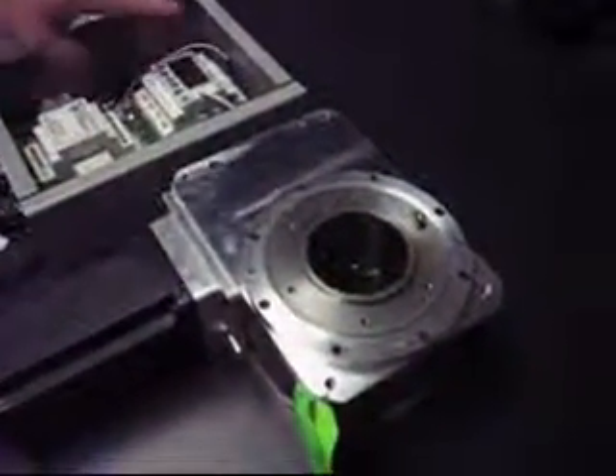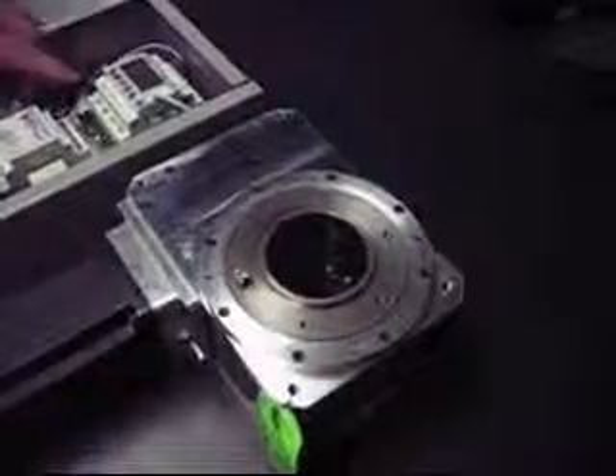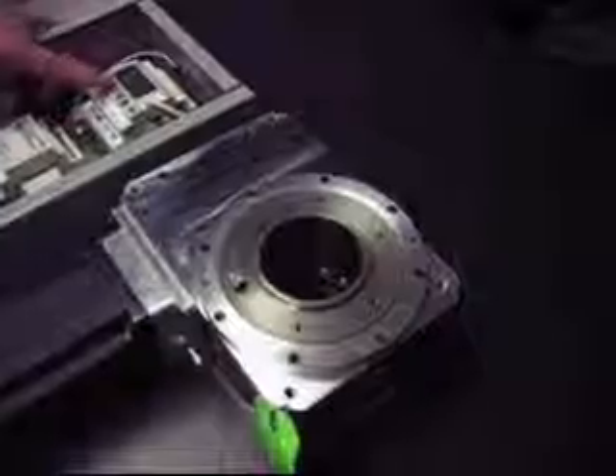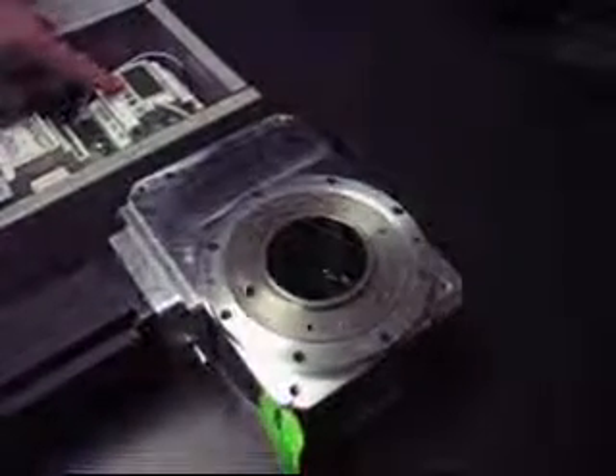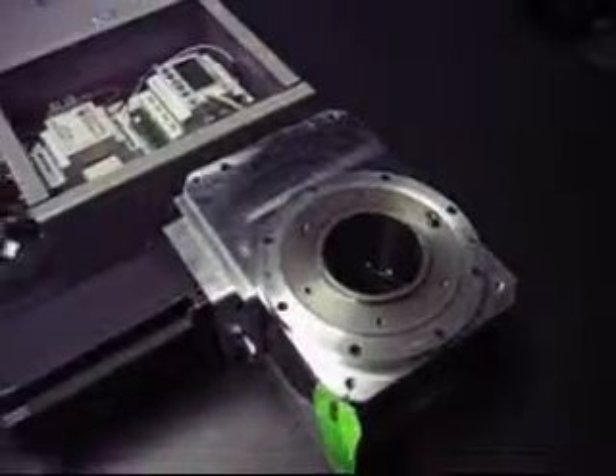I'm going to jog in the clockwise direction now by pressing the A button. Now I'm going to jog the indexer in the counterclockwise direction by pushing the B button. That demonstrates manually jogging from the controller.